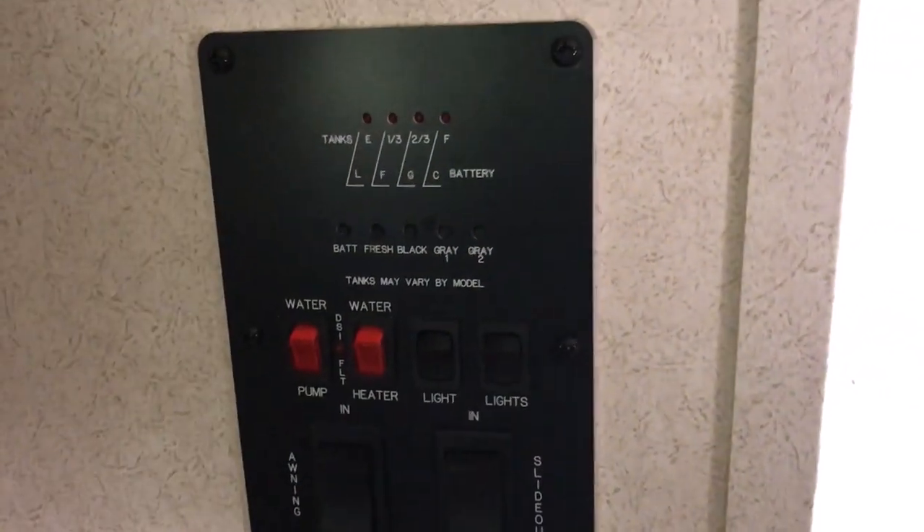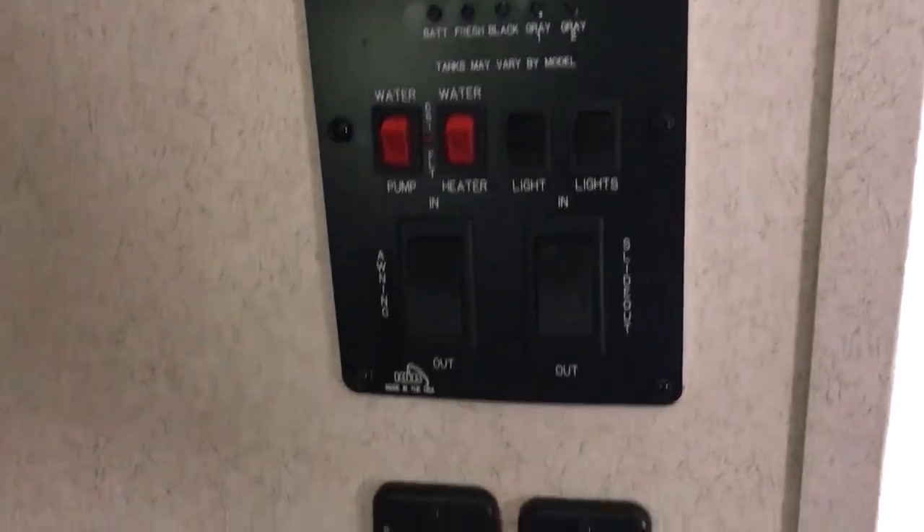This is the pantry area — the pantry is very deep with shelves on the top and bottom and holds a lot of stuff. There's all your controls and gauges, and there's also a remote for the controls so you can operate it from outside.